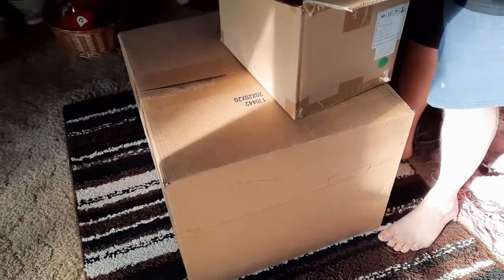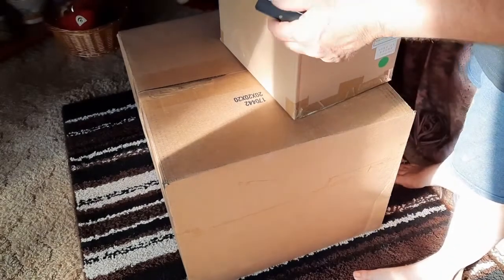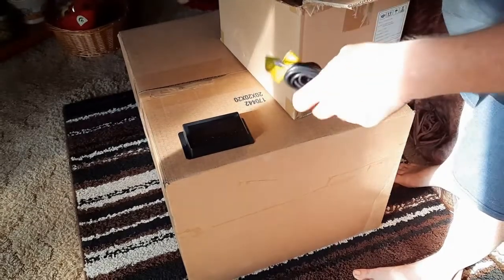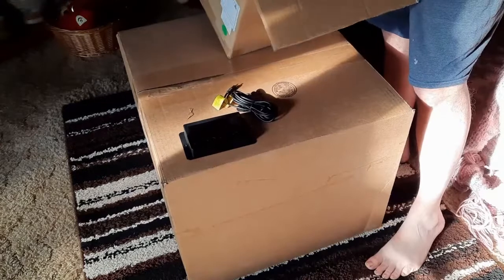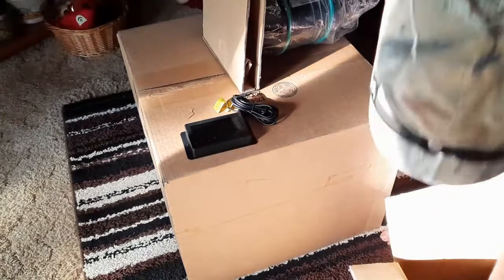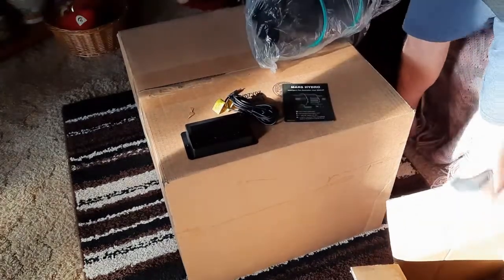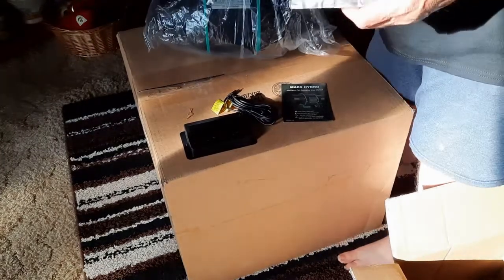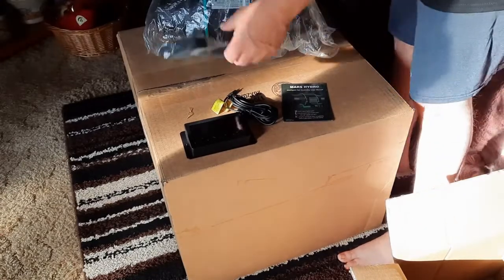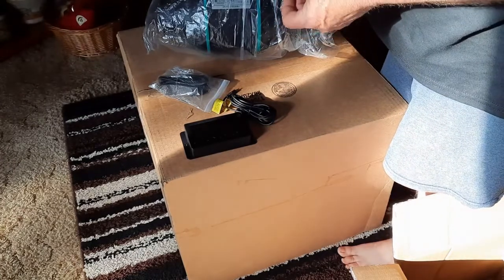Four-inch carbon filter. This controller will operate based on a certain humidity or temperature. We're going to see some little screws in there. Down to two straps.